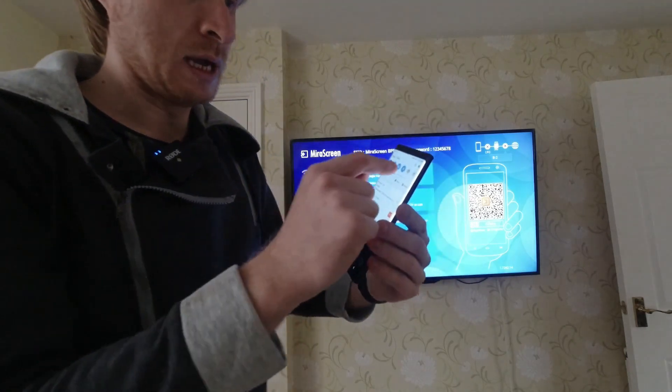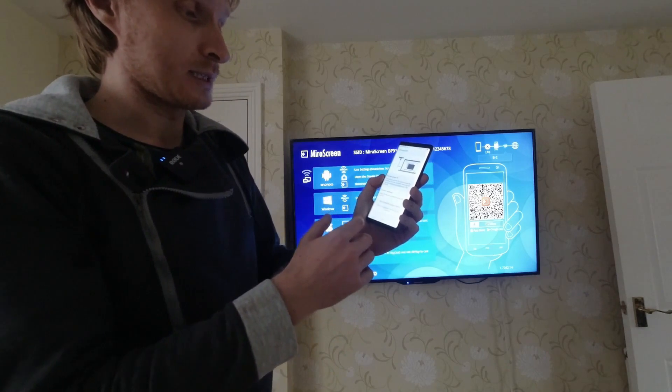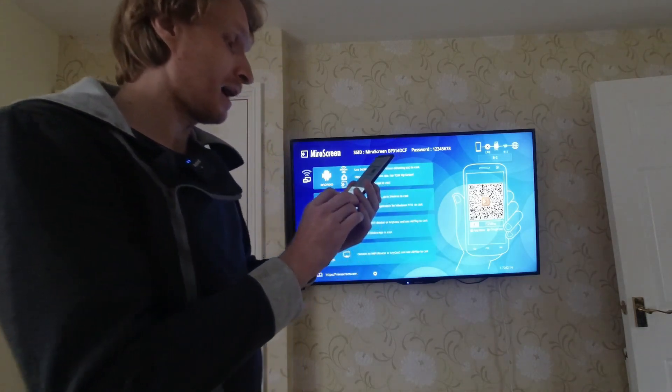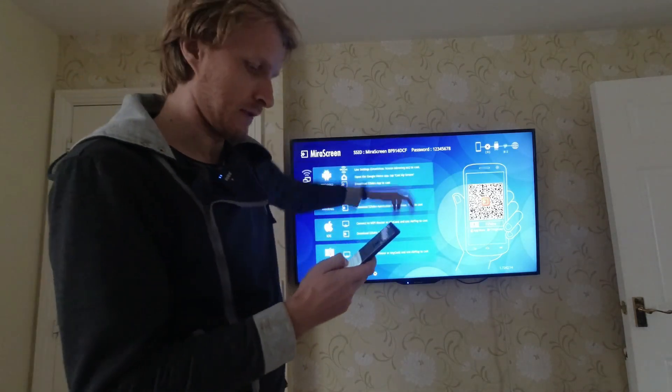Now if I go on my Note 9 in the notifications and press on the DeX icon, it's going to start scanning for wireless screens. I do get the message saying 'Do you want to cast to BF914DCF?' which is this device.